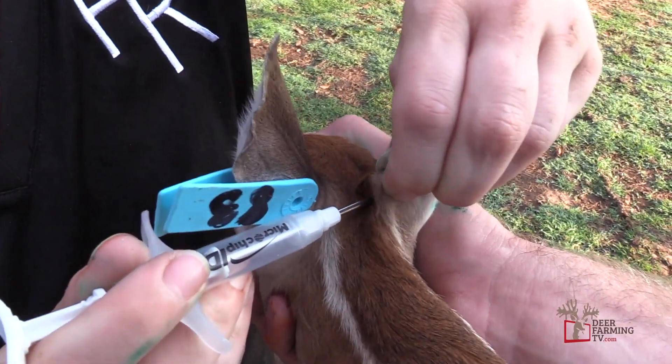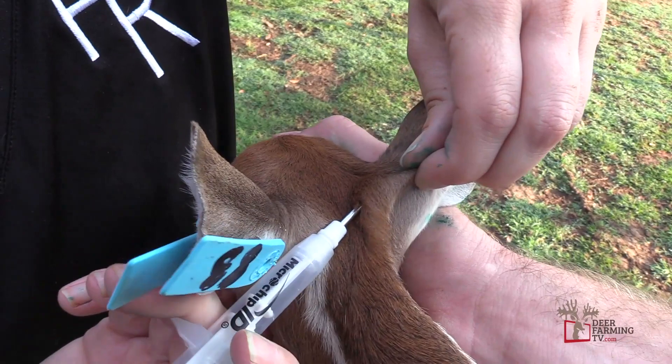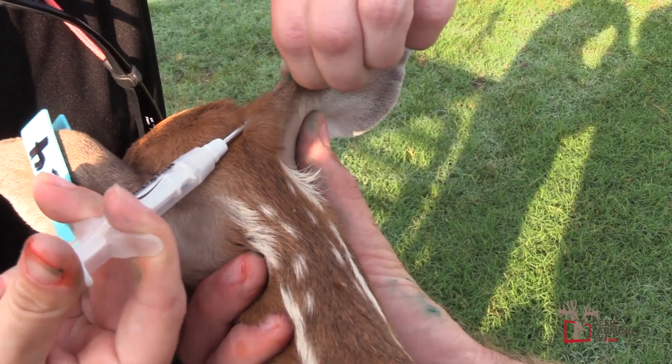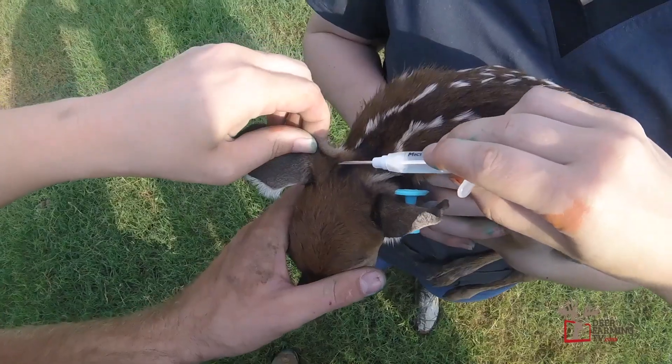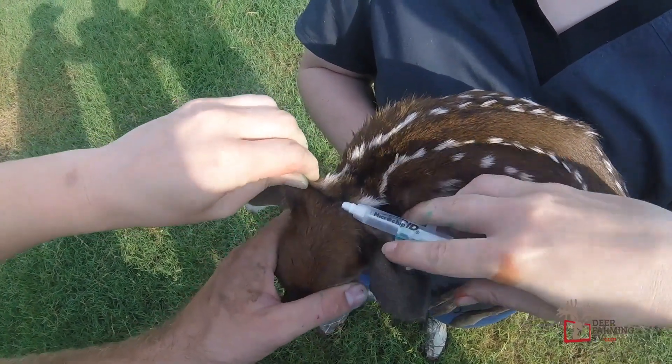all you have to do is just pick up that loose skin right there at the base of the ear. Have that microchip, have that needle, that porthole pointed up. That microchip goes in under the skin really fast and it's easy and it's safe for these fawns. The fawns don't even know that needle's going into them. It's really simple.